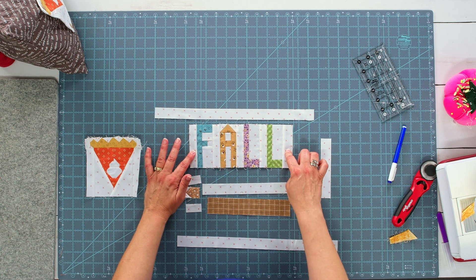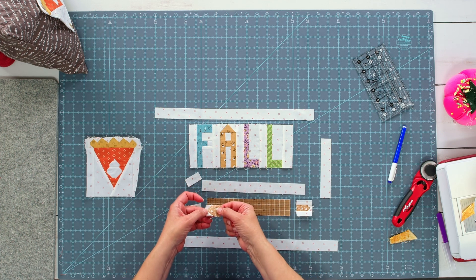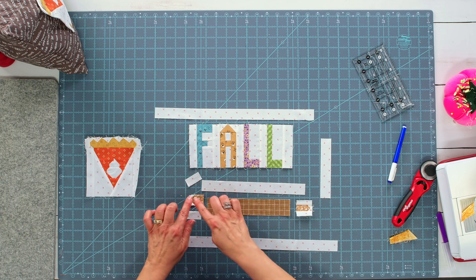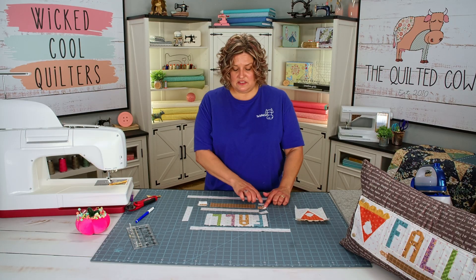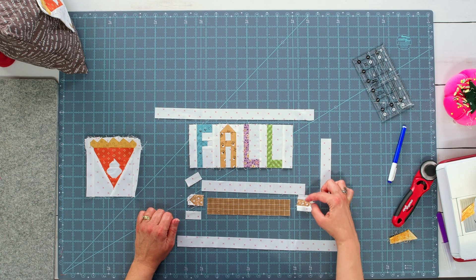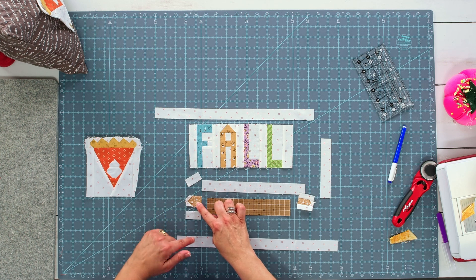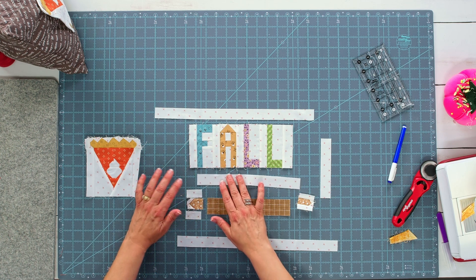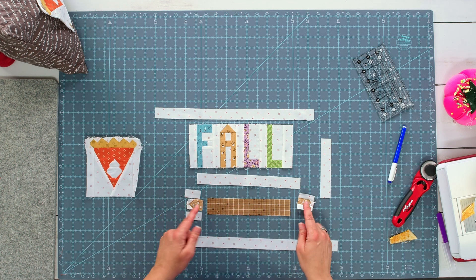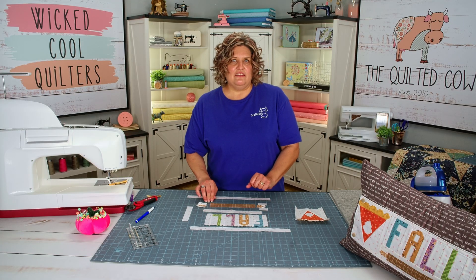This is what the F-A-L-L letters look like when they're all put together. Now it's time to do the rolling pin. For the rolling pin, we've got the little handles that we did the snowballed corners on — snowballed the corners on the left side of one and the right side of the other. I've gone ahead and sewn the background rectangles to the top and bottom of the handle. Let me get those background rectangles sewn on and then I'm going to sew both handles to the end of the rolling pin.